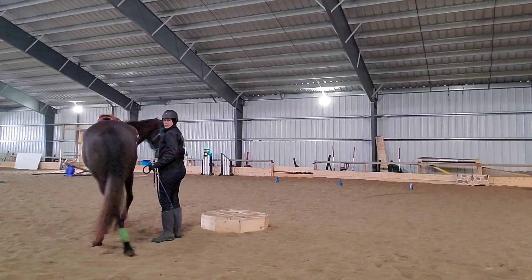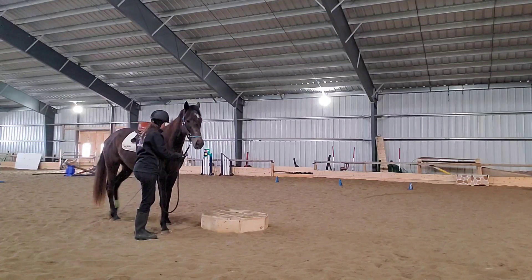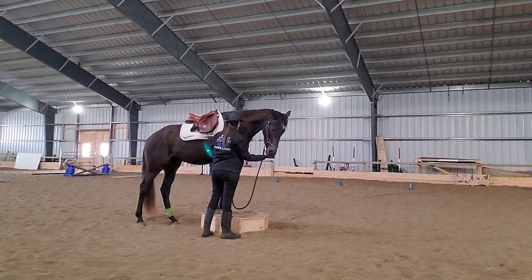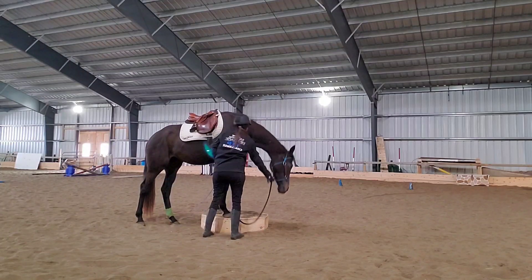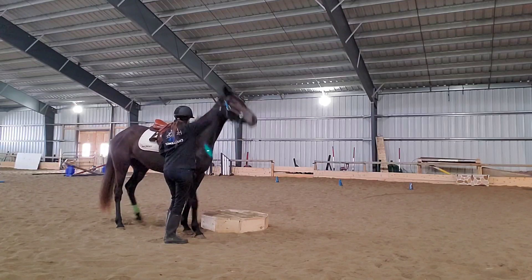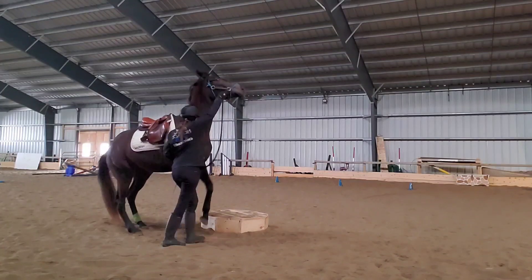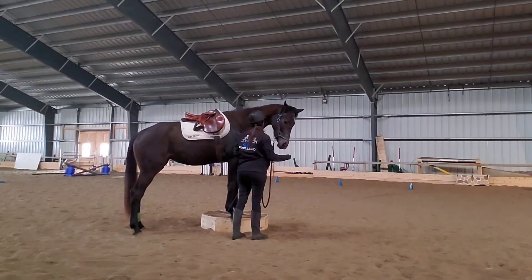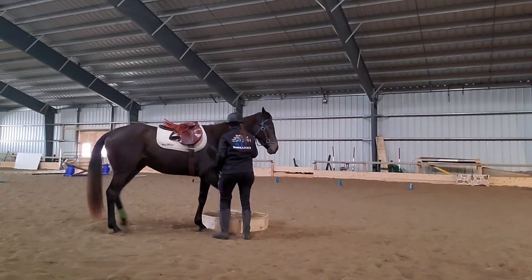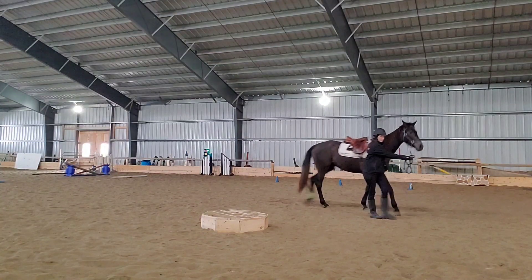Rewarding her for four feet on the pedestal, which she's getting pretty good at. She's learning to kind of fold her body — she's a big long horse, so getting all four feet on the pedestal is a little trickier for her compared to some of my other horses. Then I'm starting to take her more to the side — very good girl, that was such a good one — where she's at the side of the pedestal. So when she goes up there's a little bit of a pivot turn going on at the same time. Evelyn in the background thinks it's super cool as well.